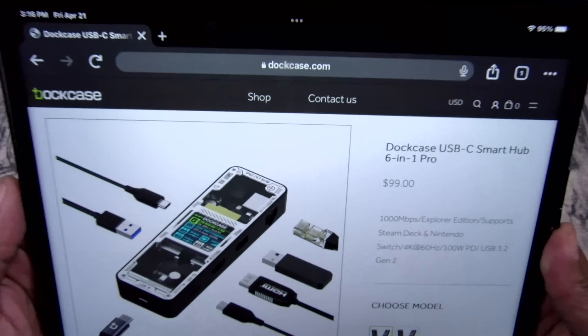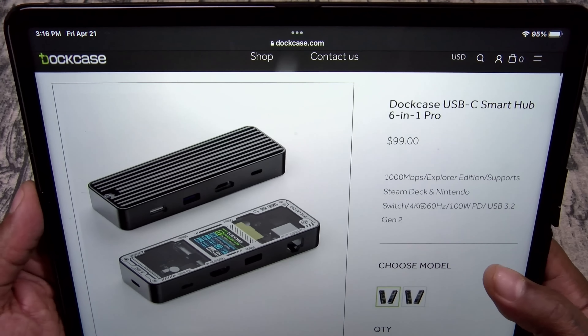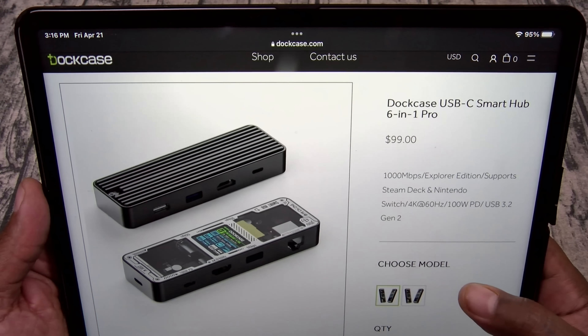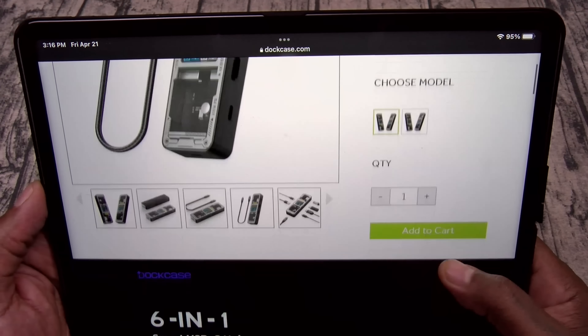Now I want to show you the website — go to DotCase.com. This one's going to run you $99. It comes in two different versions: you got the DotCase and the DotCase Pro. I'll talk about the differences in a second.